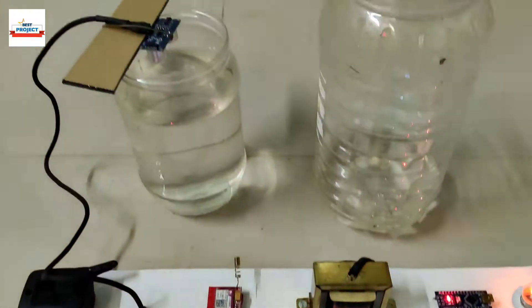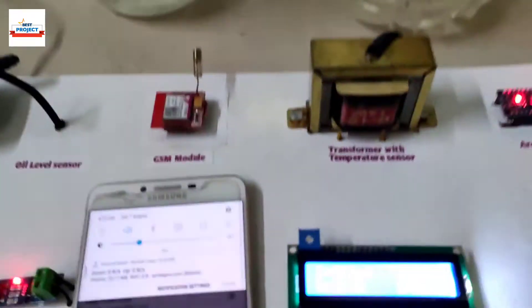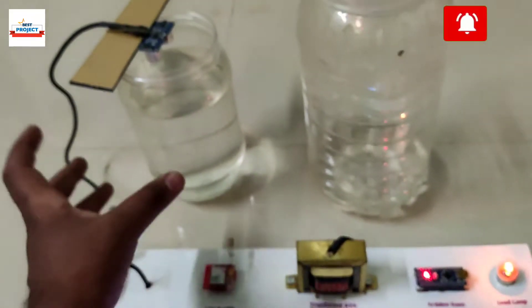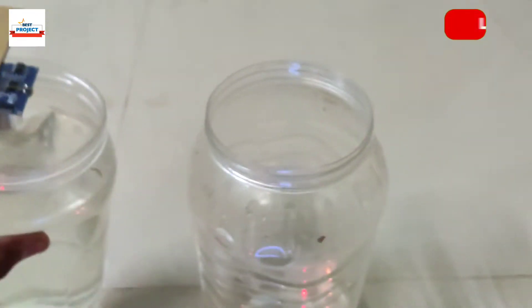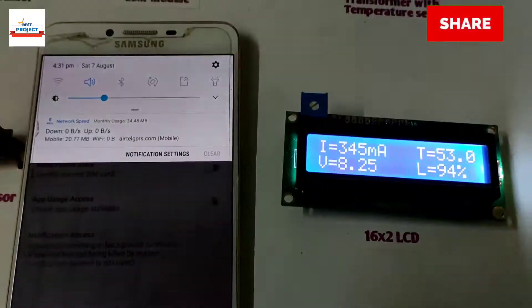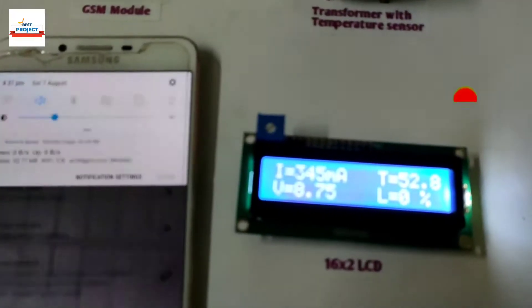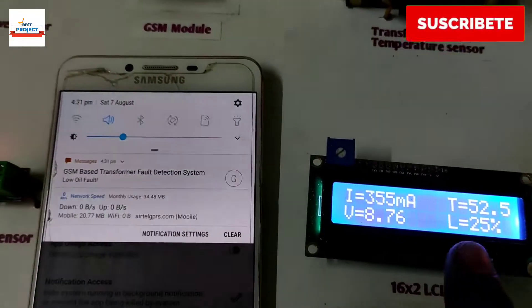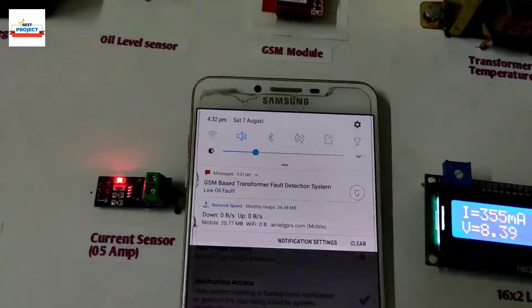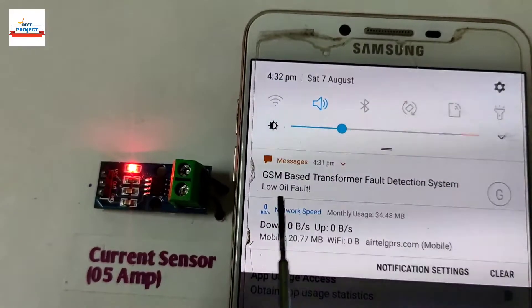Let us test the oil level sensor. Remember, less than 60 percent oil level is considered as a low oil level fault. Currently the oil level is more than 60 percent. We are reducing it — treating water as oil for demonstration purposes. New readings are coming in and the system has detected the fault. We have received an SMS alert showing low oil fault.